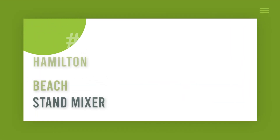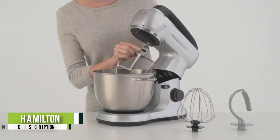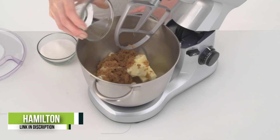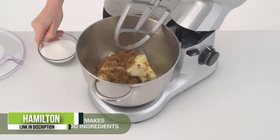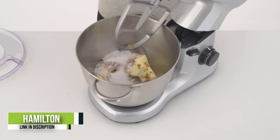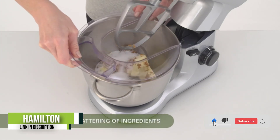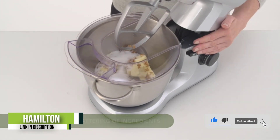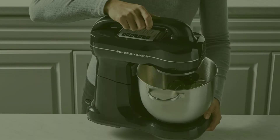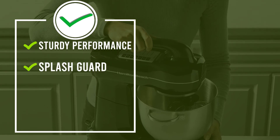Number 1: Hamilton Beach Electric Stand Mixer. This Hamilton Beach pick was among the most affordable models we tested and earned a high score in nearly every one of our evaluations. Our kitchen appliance pros were impressed with its ability to both whip delicate egg whites into stiff peaks and to quickly and evenly knead bread dough. It's designed with a handle on top to make lifting the head super easy, plus it suctions to your countertop so it'll stay in place when you're mixing. All attachments are dishwasher safe.